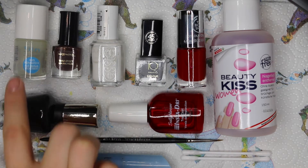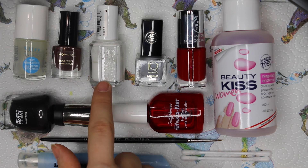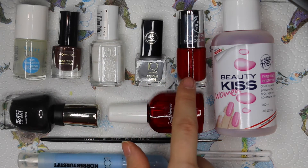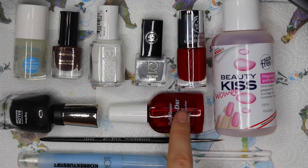So I'm using this base polish, a brown nail polish, an Essie nail polish in white, a gray nail polish, a red one, and a black one.